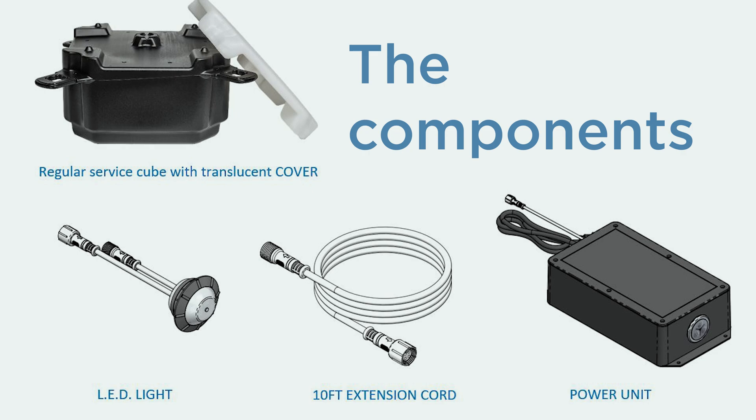Okay, so before we jump into the installation part, let's take a look at the components that we have for the LED light system.